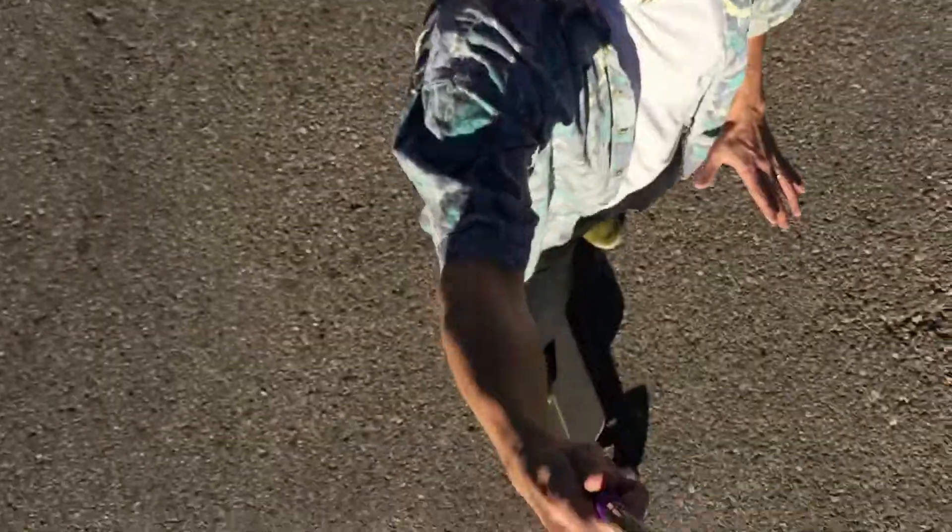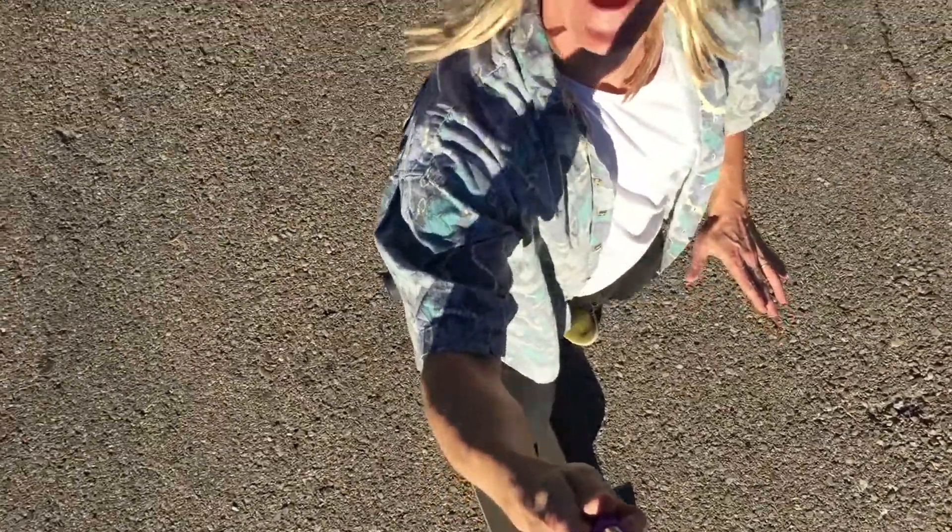Okay dudes, here I am to give you a little lesson on how to surf. Today we don't have any tasty waves to check out, but we've got something almost as good — we've got my board. It's not a surfboard, it's a skateboard, but we're gonna do something called sidewalk surfing.